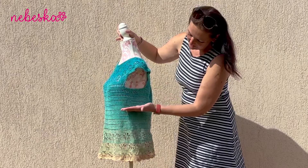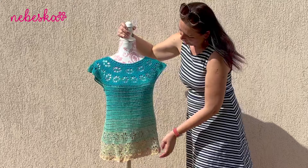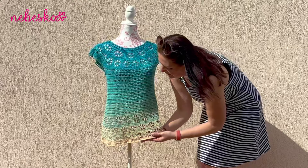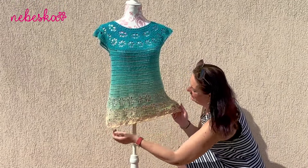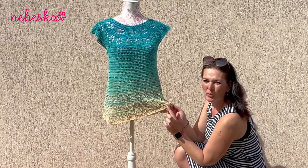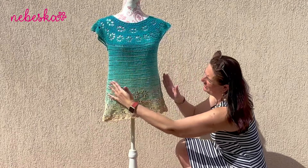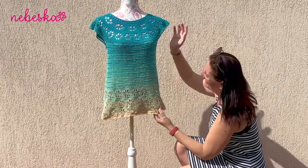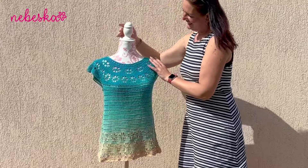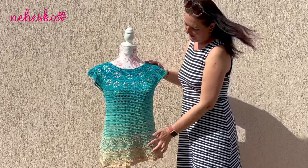In the first part we created the yoke. Now I will show you how to make the body of the tunique with a very easy and simple pattern, and then how to continue with flower pattern with no increase, or how you can increase the tunique around the hips, and how to finish it with a beautiful edge round. The instructions and pattern notes with links are available in the box right below this video, and the written pattern is free on my blog.